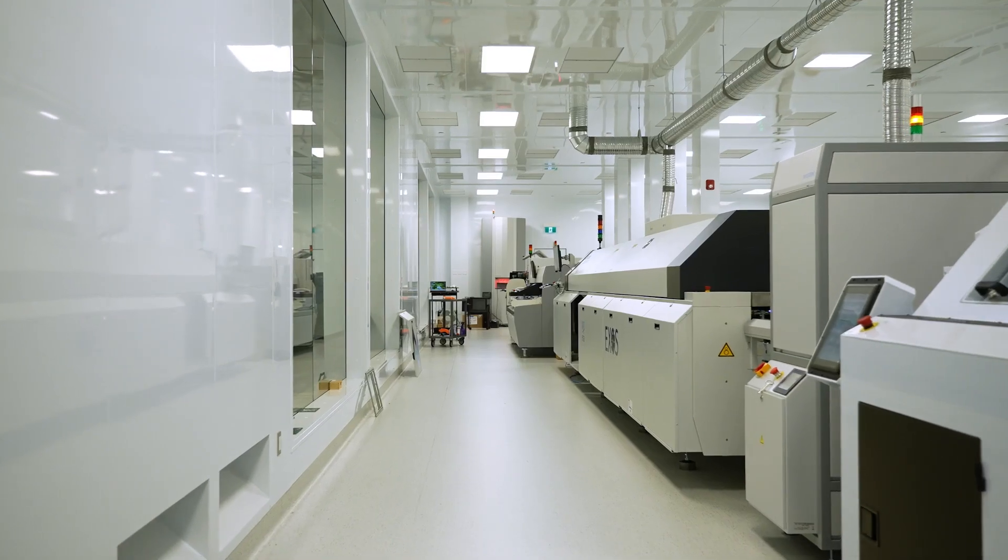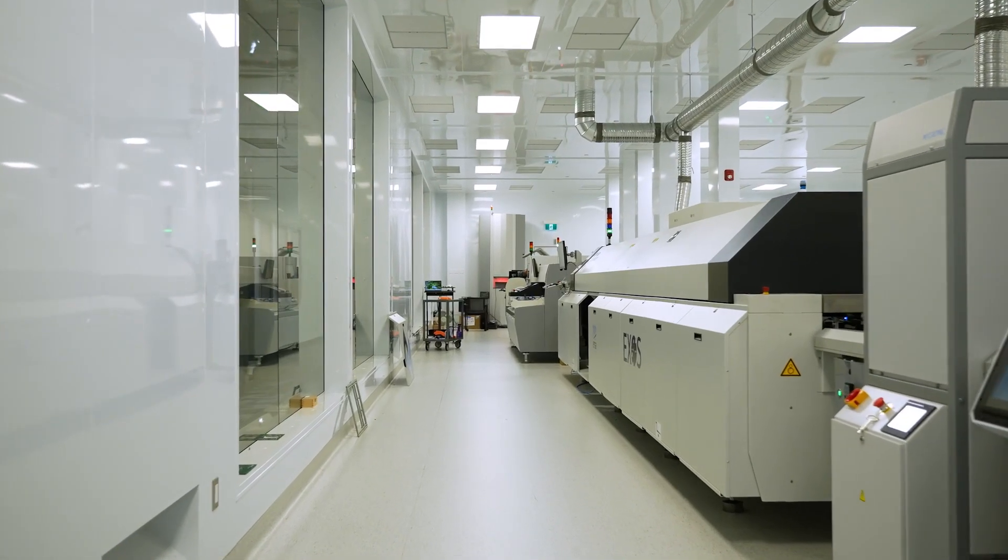It's all about quality, and it's all about repeatability in the assembly process. The clean room gives you the repeatability and the quality that we require.